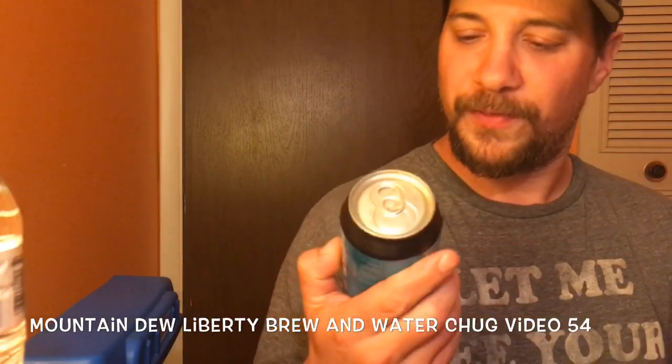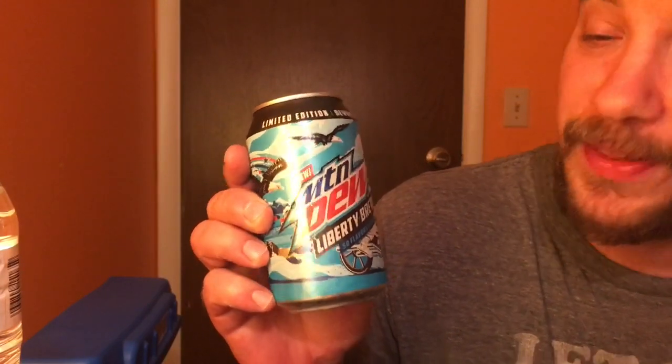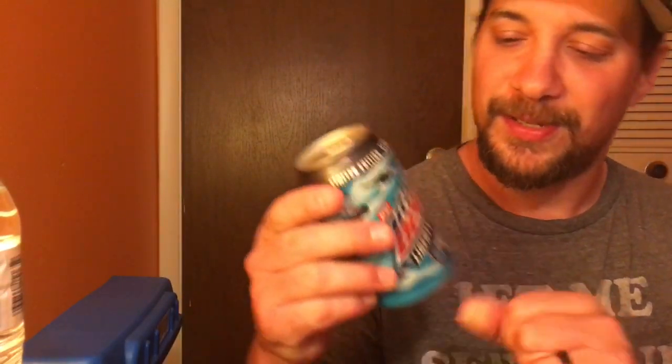Alright, so we're gonna do a quick review of this new Mountain Dew Liberty Brew — 50 flavors in one. It's kind of late and I want to get this out before 11 o'clock. I'm only gonna be drinking the 16-ounce today because I don't want to fill up too much. Let's crack it open.